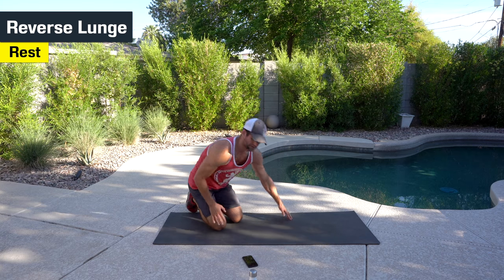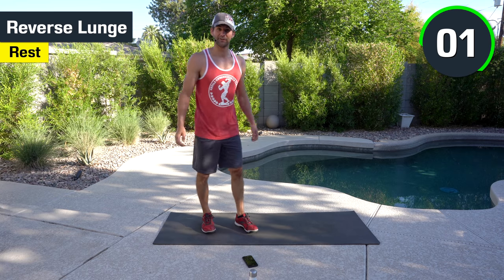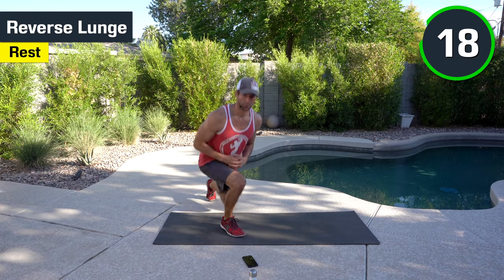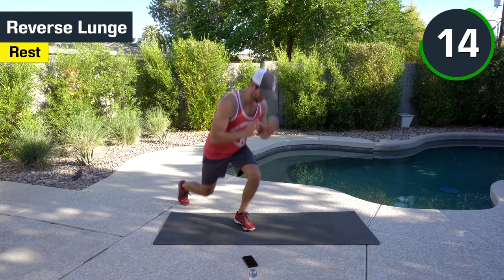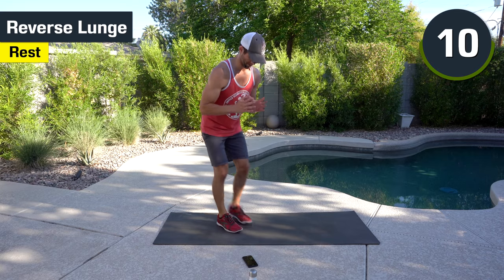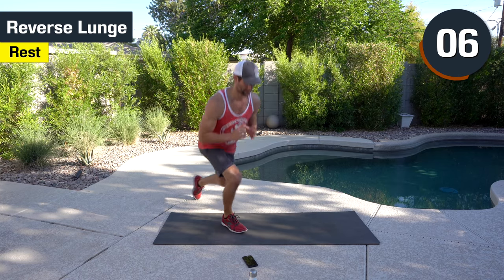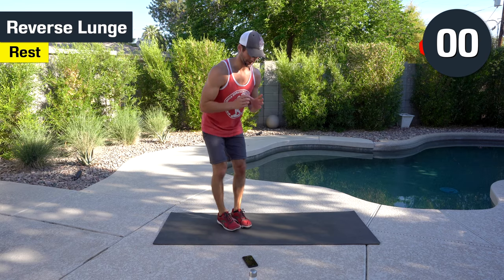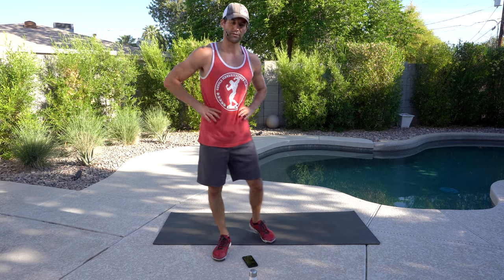Last but not least, we have the reverse lunges — we'll grab a drink. And we're halfway there — you're doing great. Here we go. Once again, you can hold weight if you have it — you can hold it in front of you. Stay balanced, nice and controlled. Halfway there. Good work. All the way to the end. Good. Two down, we got two to go. Grab a quick drink. Take your time. Breathe.